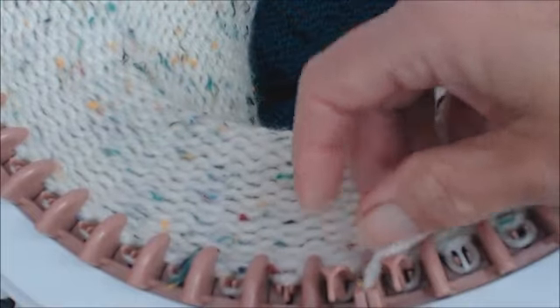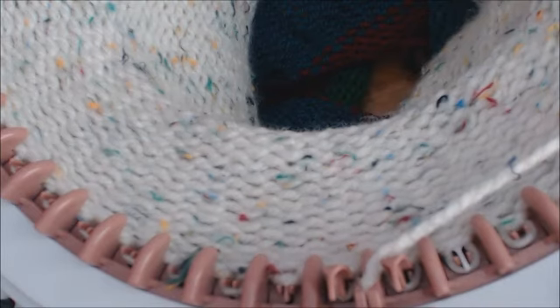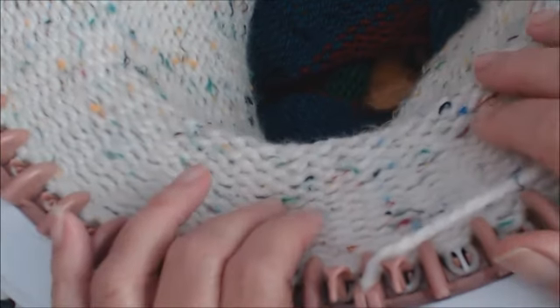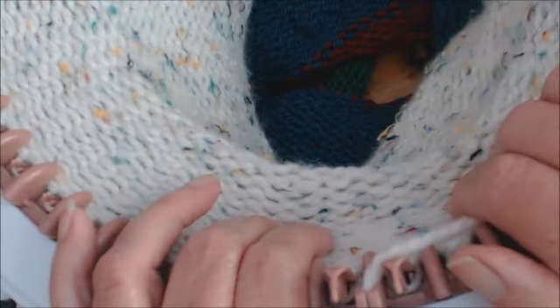Oops — I just messed the whole thing up because I didn't have my yarn properly in the yarn guide, so I'm going to have to go back. I'm not going to take you through that because that's a whole other nightmare. But that's what you can do to alleviate that problem, and I hope that helps you.